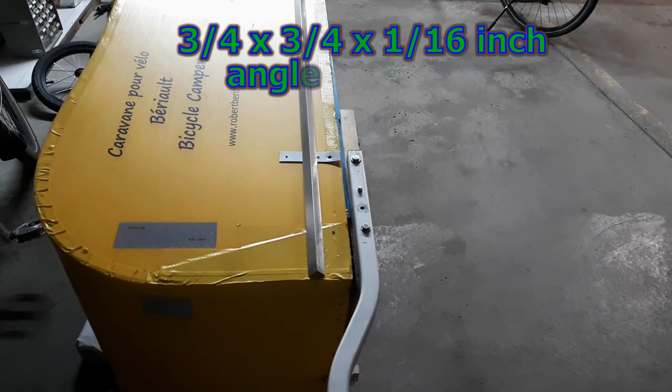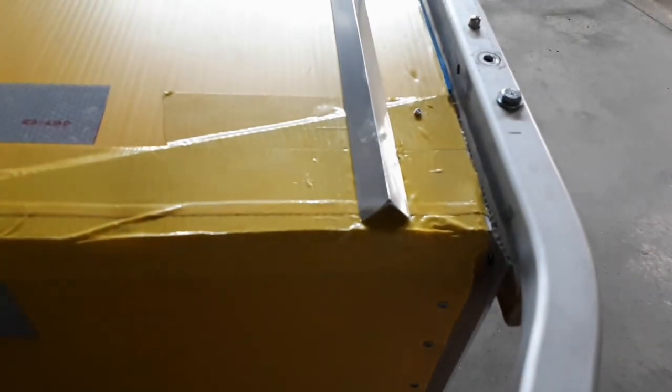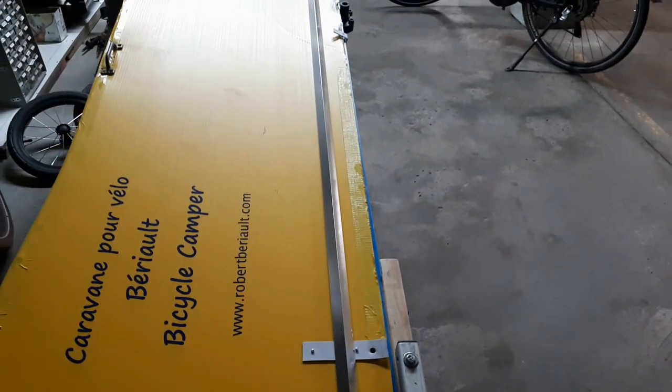So I installed a stiffener near the bottom of the left side of the hood, using a length of three-quarter inch by three-quarter inch aluminum angle.